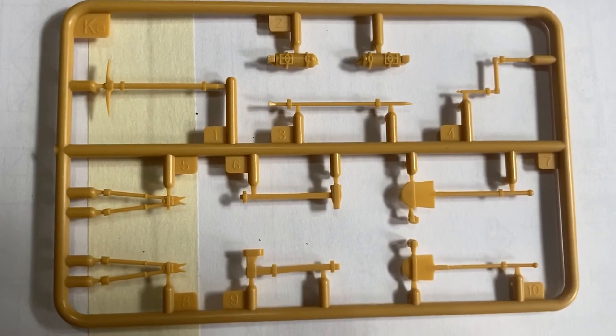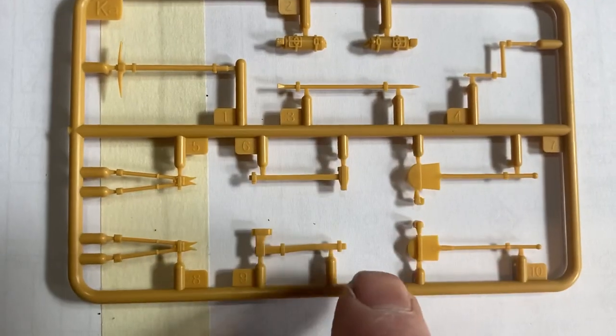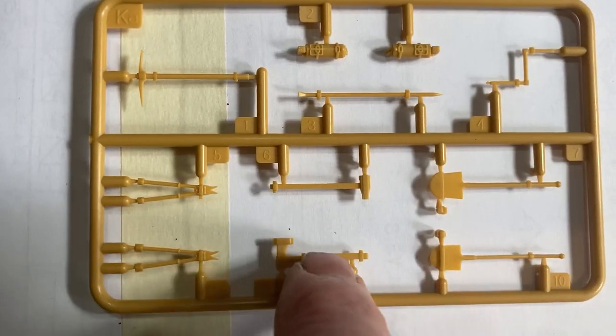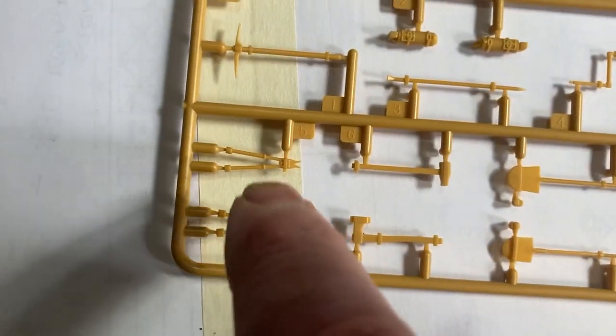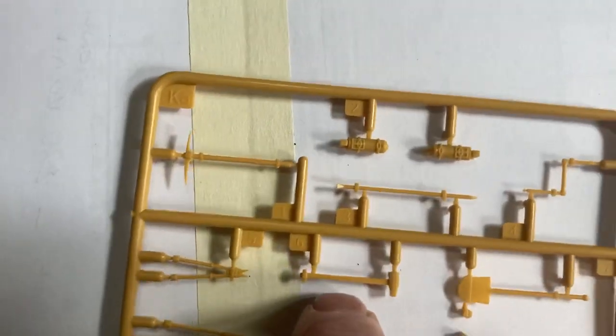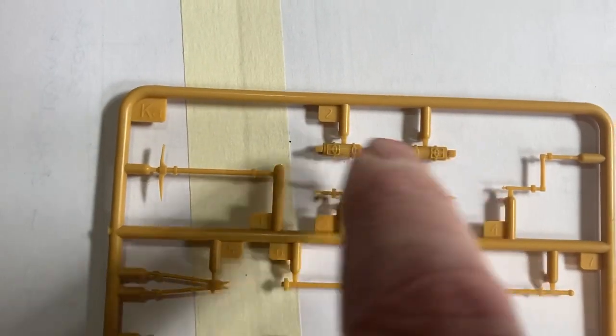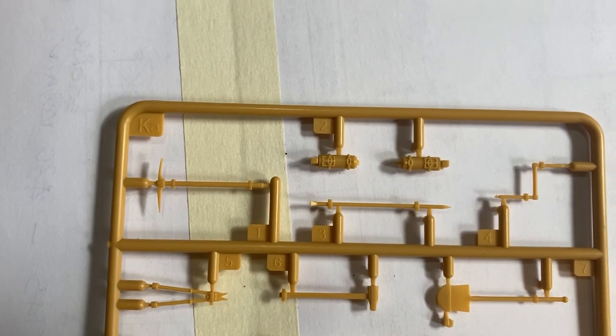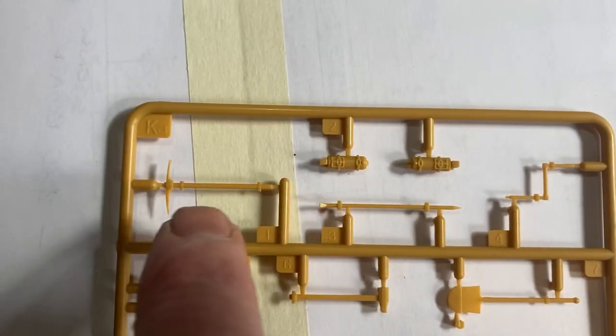We've got the tools. You've got some different options for shovels and spades and they're not too bad, they look nice. This is a bit average. They're okay - two different types. I don't really like these, I don't think they're acceptable. We'll see if I've got some spare photo etch ones. Nothing outstanding.